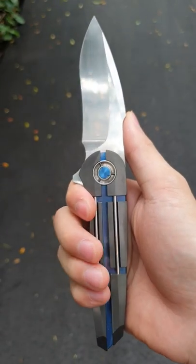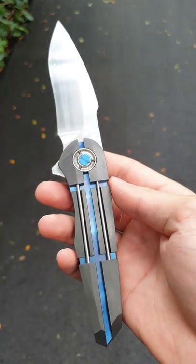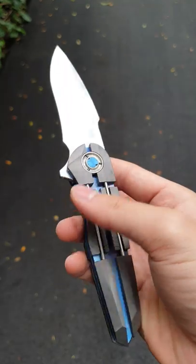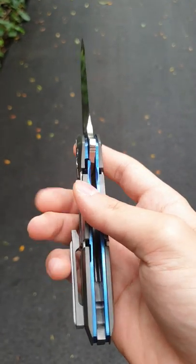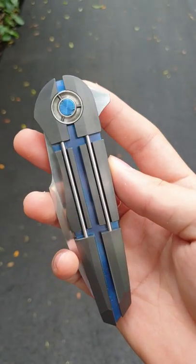As a young maker — I think he's been doing this for maybe two, three years — and for this amount of time, I think it is really impressive, just on a fit and finish standpoint.